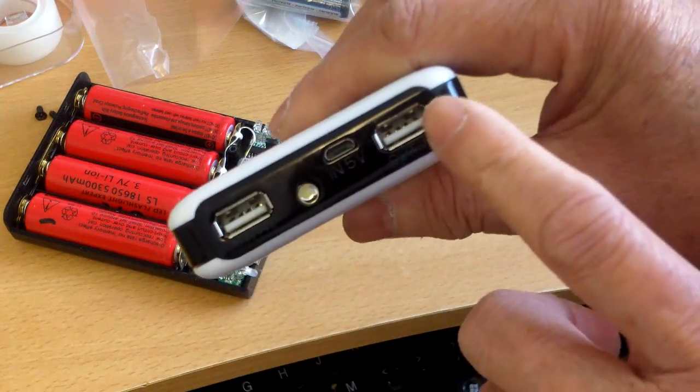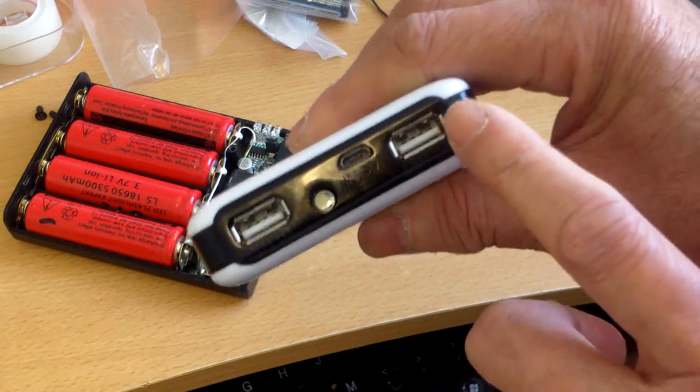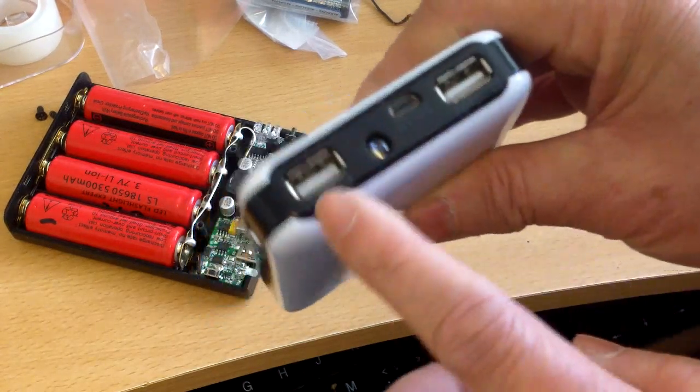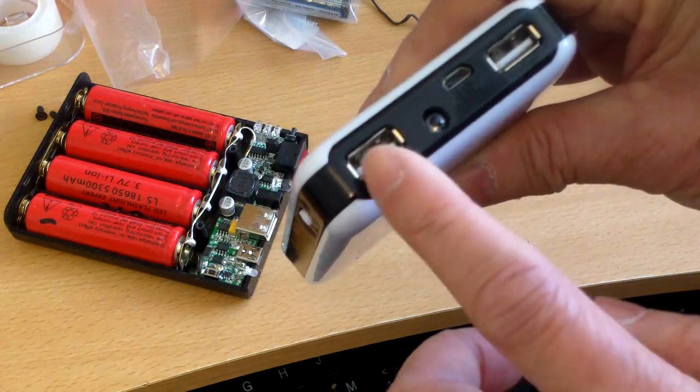For this model, USB 2 is for the iPad and iPhone, which needs a higher current output. The other port is for regular USB devices.